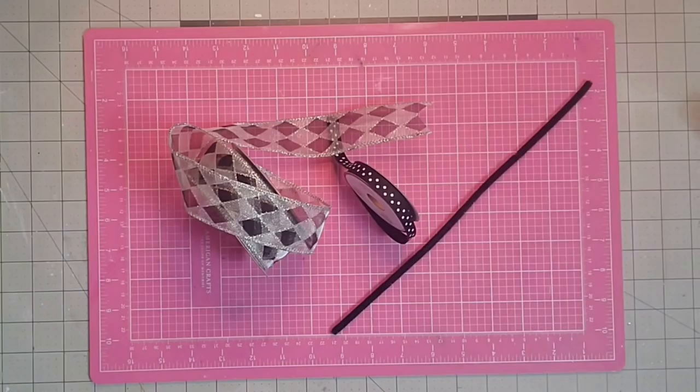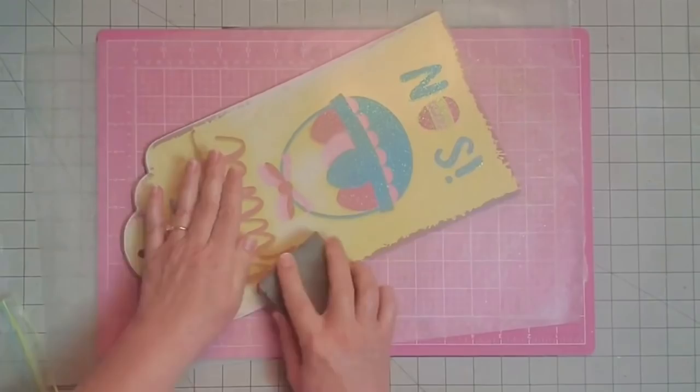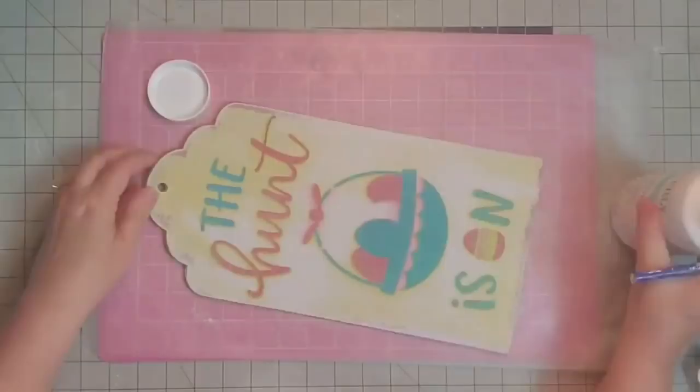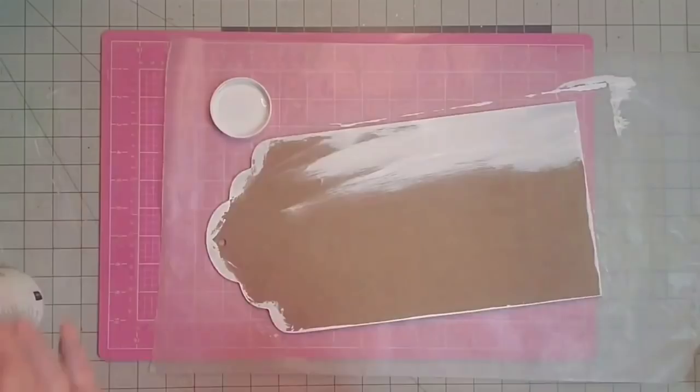The first thing I'm going to do is go in and sand this front part of my tag. I want to give it as flat of a finish as possible. Although this will become the backside of my project, I do want to keep it nice because I like a finished back as well. Now I'm going to go in with white Waverly chalk paint and paint all of the edges white and this side of my sign as well.